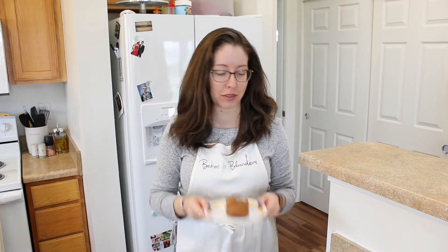Hi! Welcome to Bakes and Blenders. Today we're going to be making these super easy, super delicious molasses brown bread rolls. They are the perfect bread side to bring to the holidays — Thanksgiving, Christmas, doesn't matter, it's delicious. So if you're ready, let's get started.